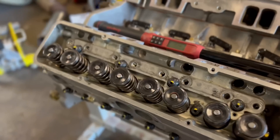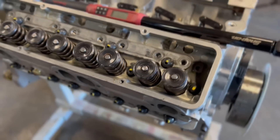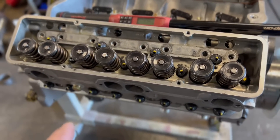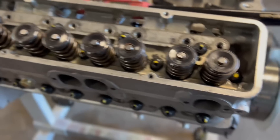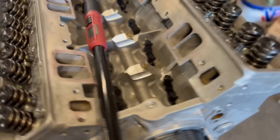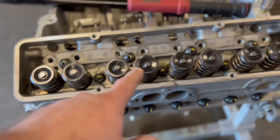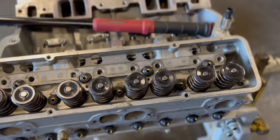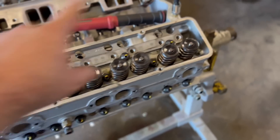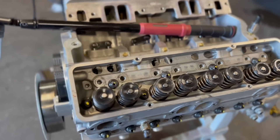Heads are on, torqued, and then re-torqued. I've got the little fingernail polish on all the studs that I re-torqued - that's pretty important. I used to not do that, but going back and re-torquing individually it's easy to lose track of where you're at. A lot of professional machine shops do this. I do two at a time, untorque, re-torque, mark it, then two more, following the small block Chevy bolt pattern - start in the middle and work your way out.